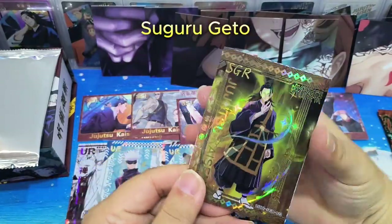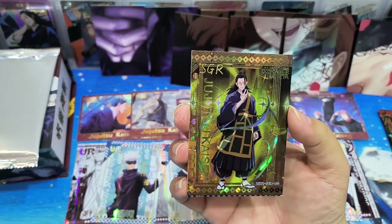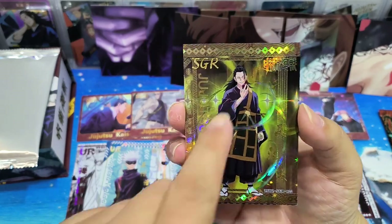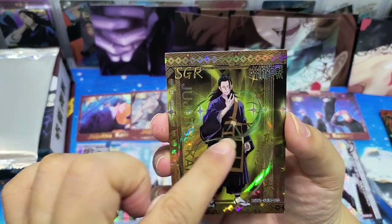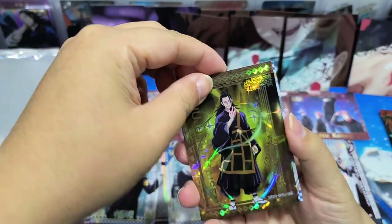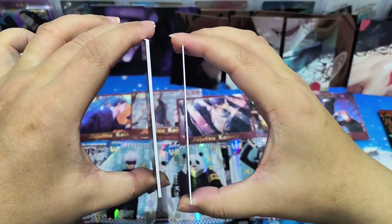It's the same - oh nice, an SSGR card! This is Suguru Geto. Wow, this is more of the battle effects - yeah, with the battle effects. I think this rarity card SSR is characters with some special effects. I like this colour - wow, nice, happy to get him! If we compare the thickness, it's also thicker. The card is actually thicker - can you see the difference? Yeah, it's thicker.